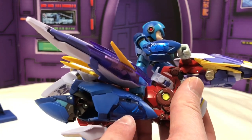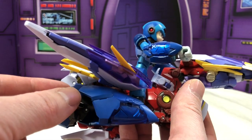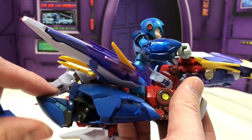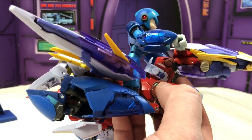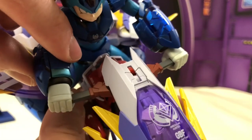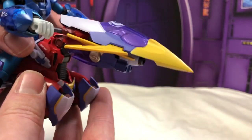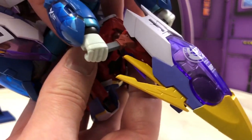The way you position Mega Man to sit on the bike is strange — you turn his upper thigh backwards, then turn his lower thigh back forward, put his foot down like that. He also has a separate set of hands that allow him to hold on to the handles of the bike, which are actually Rush's ears. It's very clever — they do a great job with that design.